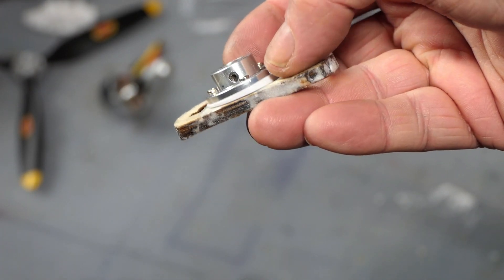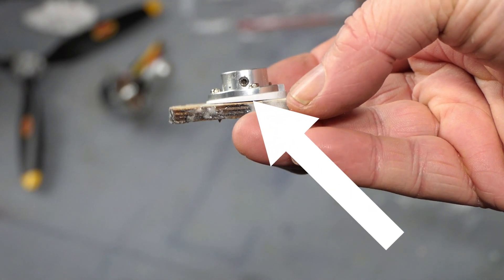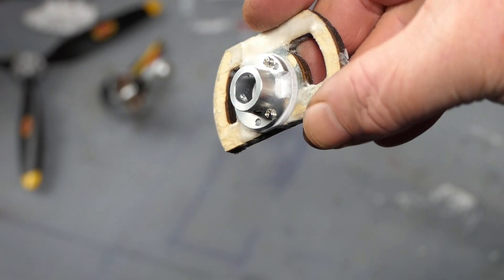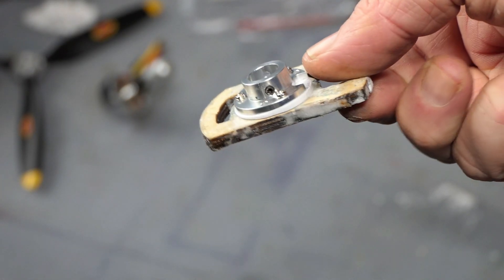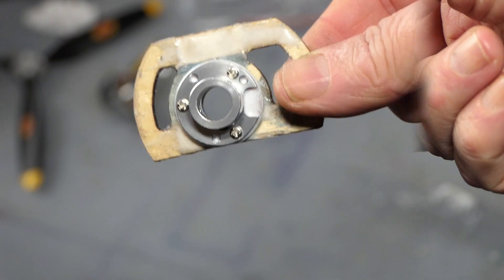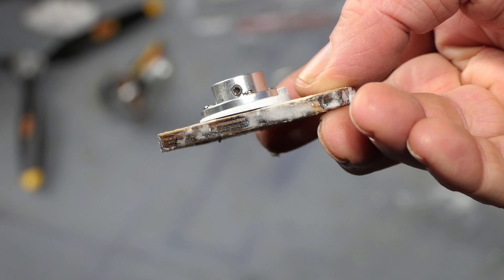I also used cocktail sticks epoxied into the holes, then filed it down. I took photographs before I dismantled the metal piece so you can see the wedge. That gives right thrust because this goes into the aircraft that way. There's a little grommet on the bottom which you can use to release the motor.